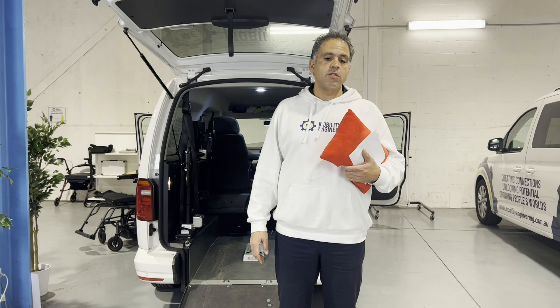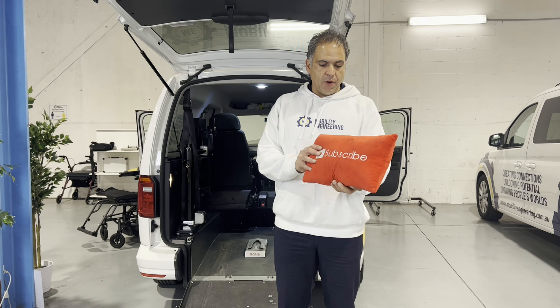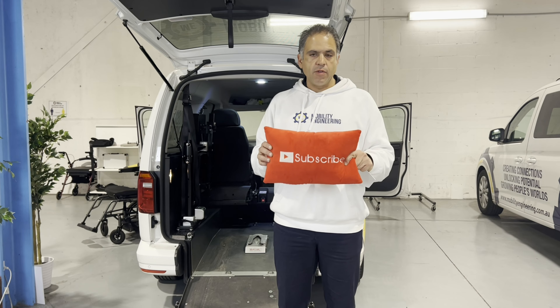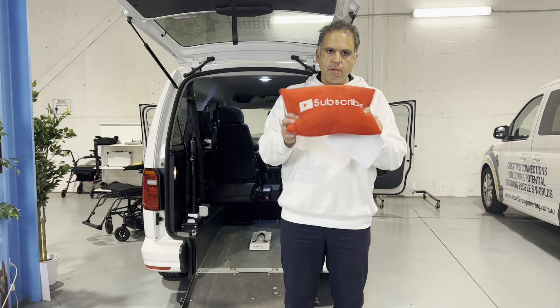Thank you very much for sending in those questions and thank you for hitting that subscribe button. If you haven't already, please hit that button — we'd love your support to get to that thousand subscriber mark. We give great content and great value, so get your friends to subscribe.